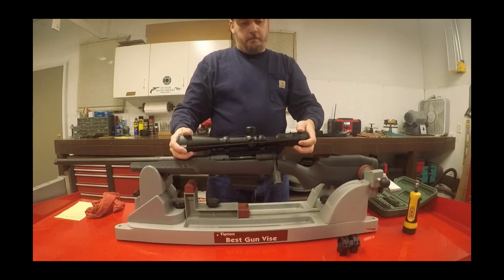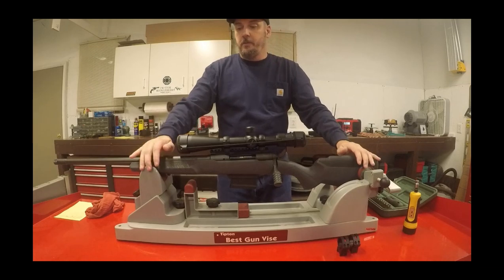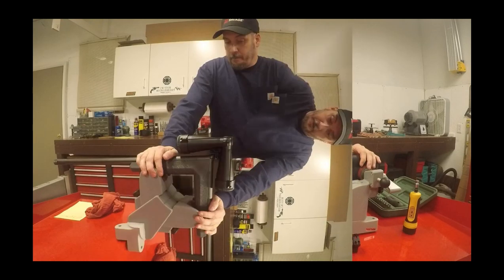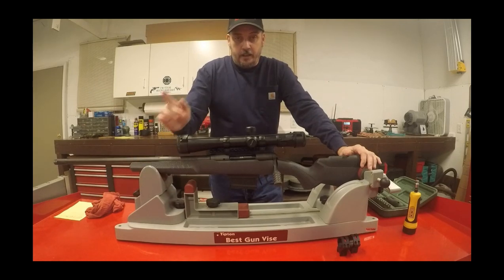Those are the basic things we frequently see guys running into when they buy a new Savage rifle. I wanted to cover those just to save them some headache and hassle down the road. That's going to wrap it up — hope you guys like this and hope it helps. Have a good one.